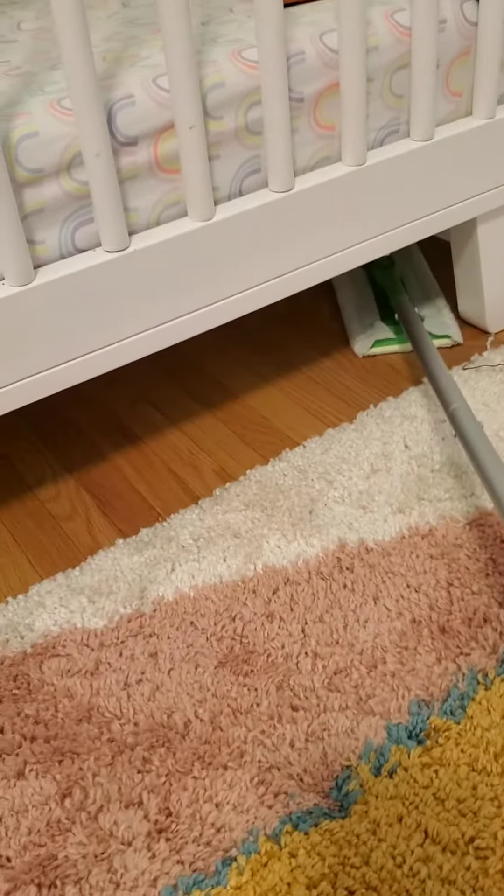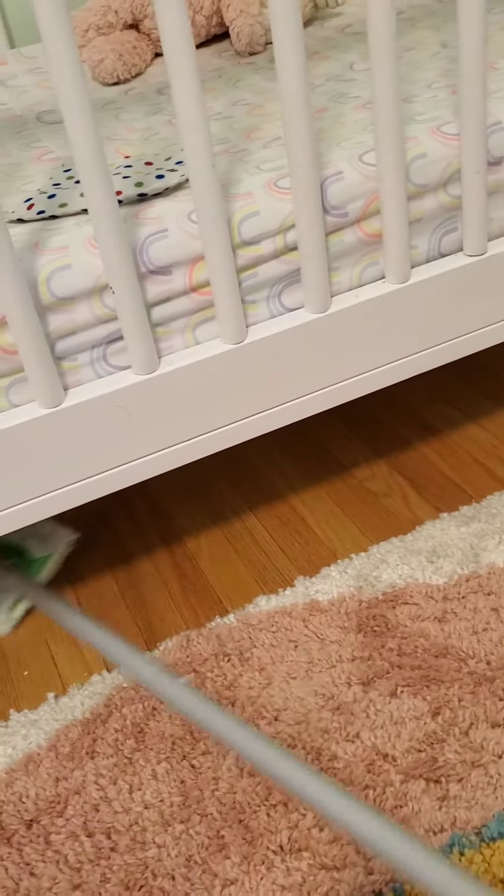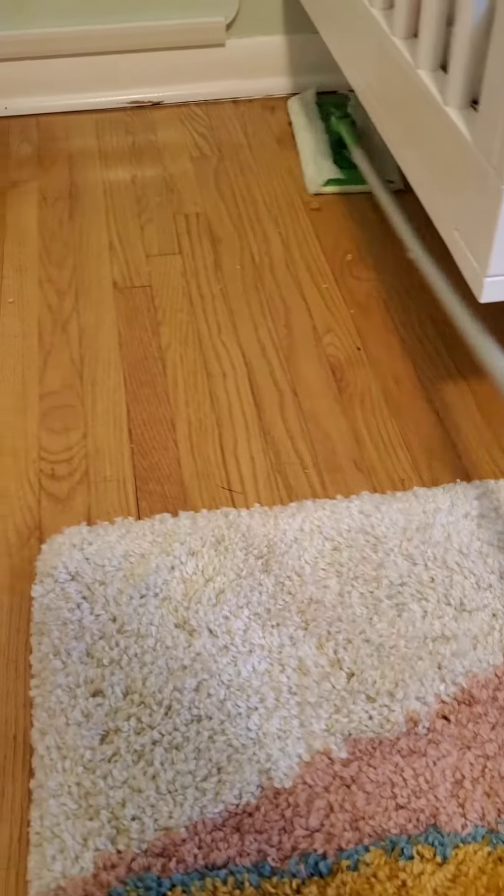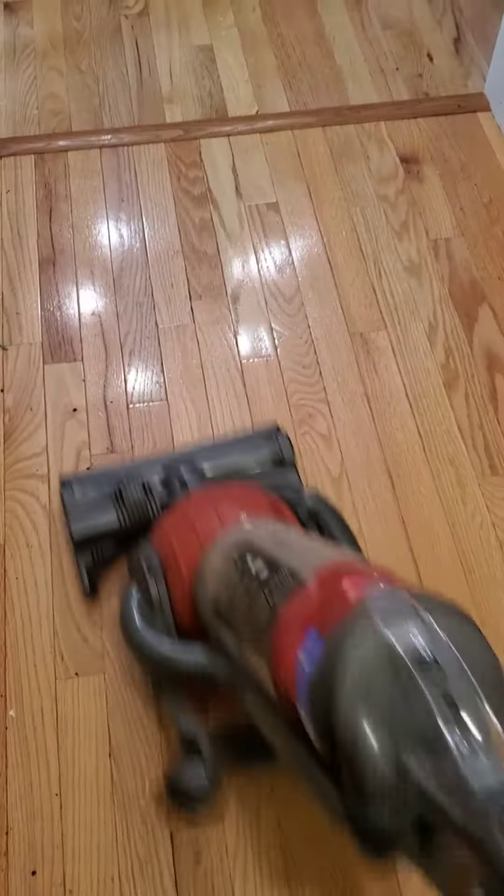First things first, you want to make sure that you have a dust mop situation — it could be this Swiffer mop that I'm using right now — and that's going to help you get rid of a lot of that dirt, debris, crumbs, and dog hair.